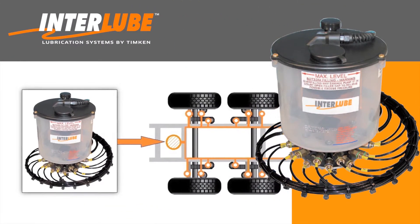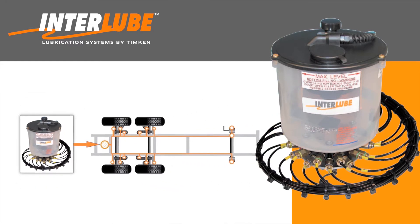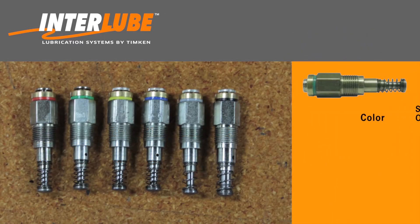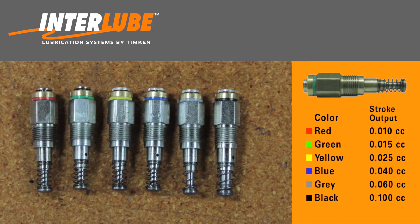A multi-line auto grease system on a tandem axle trailer will typically have between 8 to 16 separate lube lines going from the pumping elements to the different lube points on the chassis. There are six different pumping element sizes available, depending upon the grease volume needed for a particular chassis position. Consult a Temkin Interlube engineer if there are questions regarding the pumping element selection for your application.